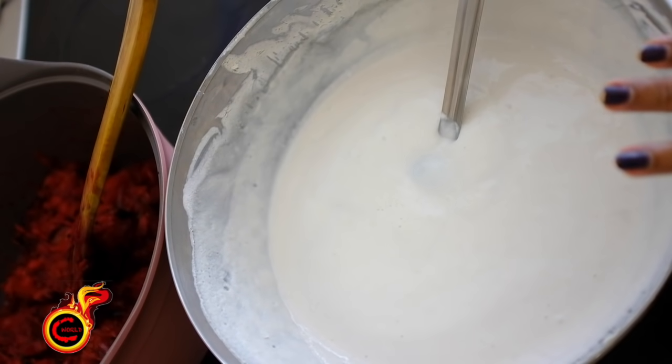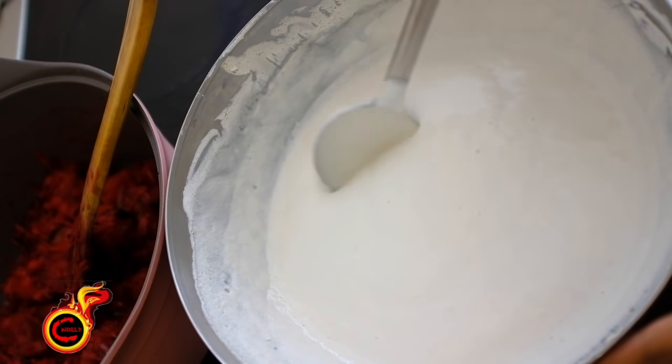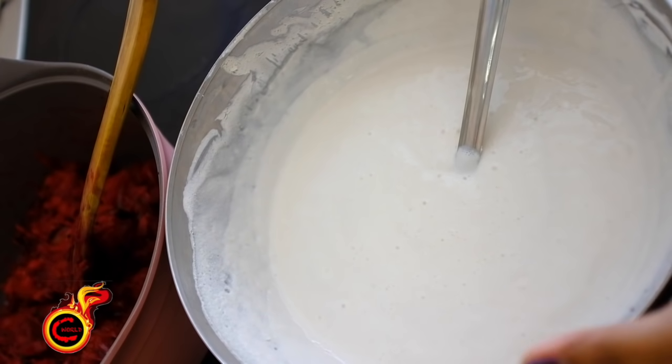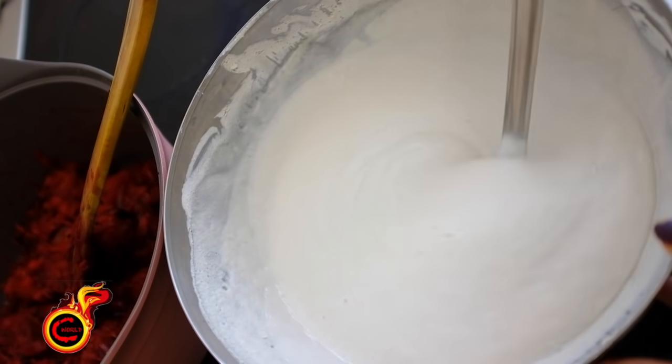I'm going to give you two cups of this batter. You can add two tablespoons of flour and 1 tablespoon of flour. You can add a little bit of flour — the full recipe is in the description box. The dough needs to be balanced. We will fill it in the dough.